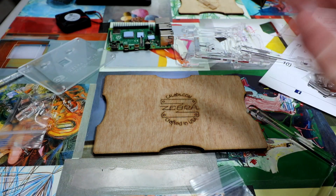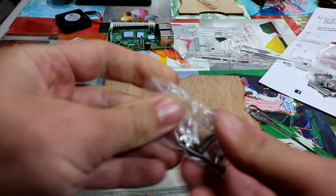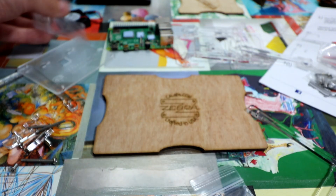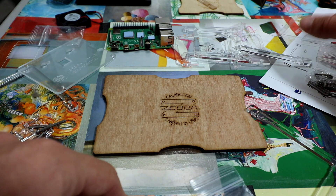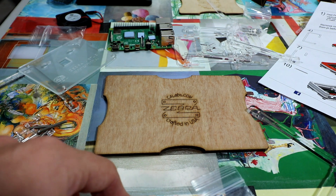Now the middle pieces are the clear pieces — he interchanges those for different builds. Like if you want to go all clear, you can do that. Now let's go ahead and peel off the paper with warm water.